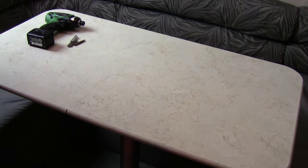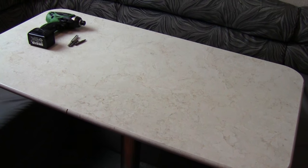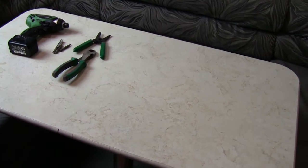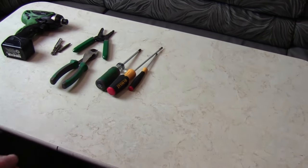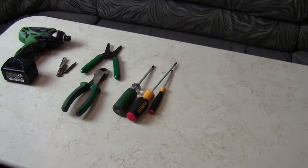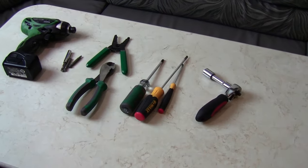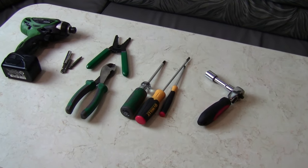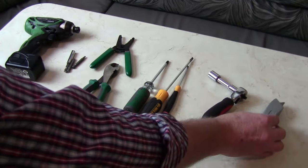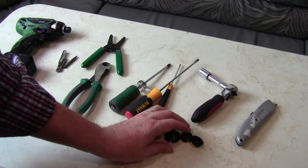Tools needed: some kind of screwdriver with multiple bits and extensions, wire strippers and wire cutters, various screwdrivers including a small one for the AC connections, a socket wrench, a razor knife, and some method of strain relief. Plus, a heavy gauge crimper and ring terminals for the larger wire going from the battery to the inverter, plus a fuse to be located within 18 inches of the battery.